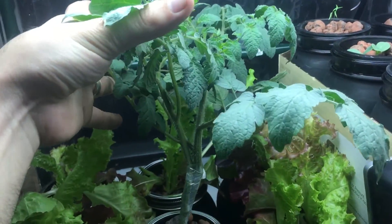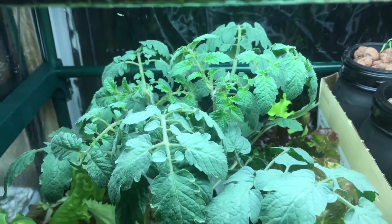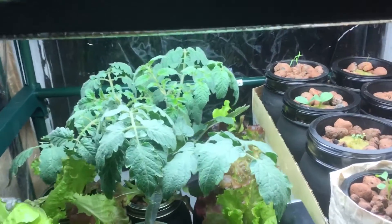Hopefully in about a month I should have nice big beautiful tomatoes to show. And just to give you guys a quick little tease about what's to come if we go down to my lower level here.